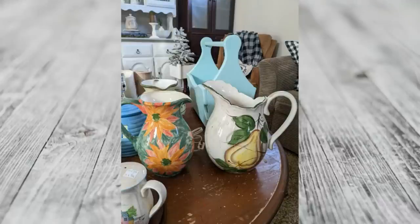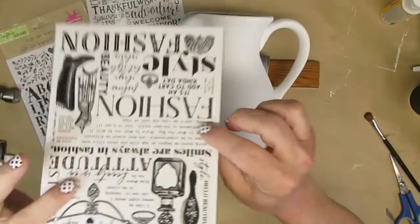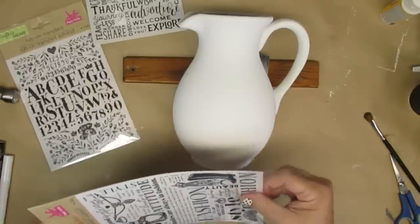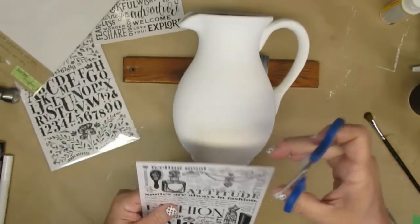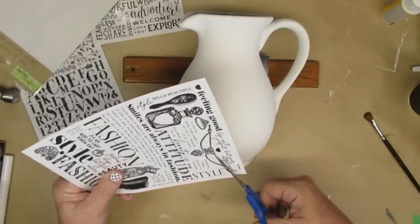This next thrift flip is using the green and orange pitcher. Oh my gosh — it definitely needs a makeover! It got two coats of white spray paint and two coats of white chalk paint, and that is the best way I've found to save on your chalk paint and make sure the paint is going to stick to your project. Look at the difference right away — I can't believe how beautiful it looks, just even solid white.